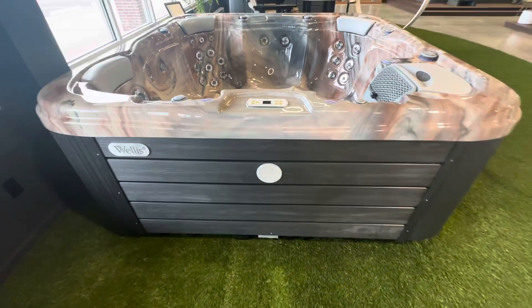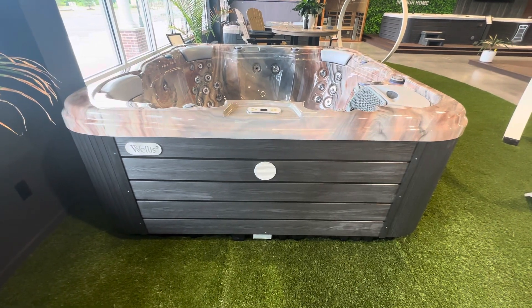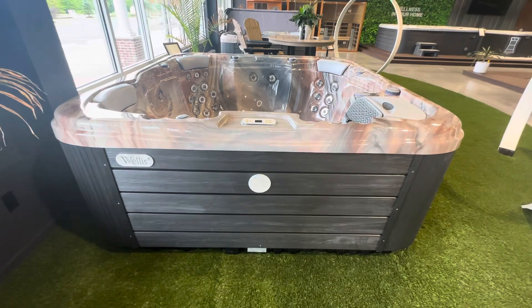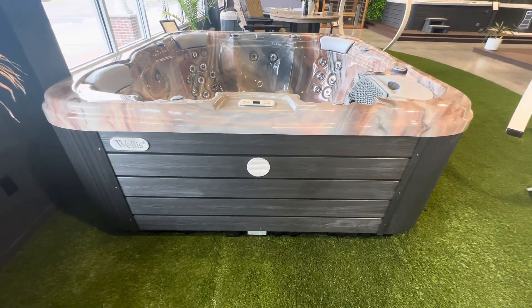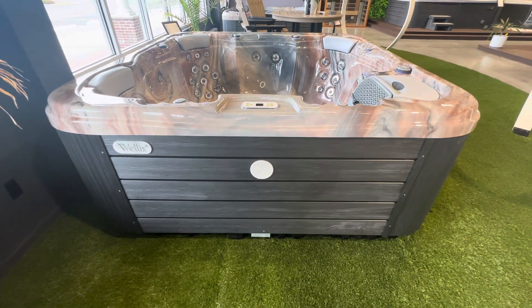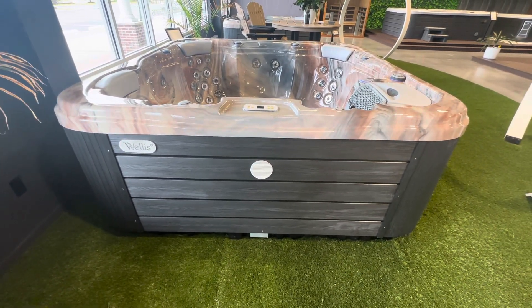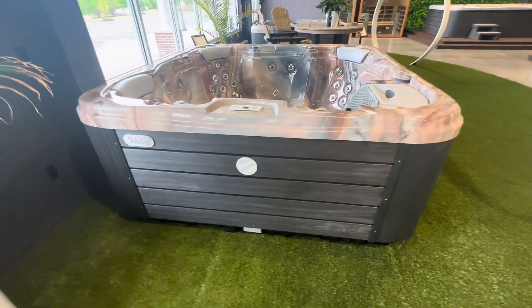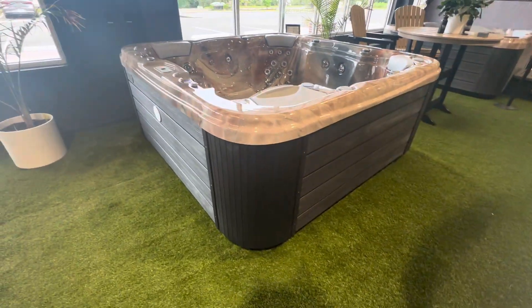As with any Welles hot tub, build quality is the exact same — no matter which tub you get, top of the line to entry level, they are all built the same. Composite frame: doesn't rust, doesn't rot. Scandinavian insulation throughout, fully insulated and ready for the coldest northeast winter. Triple-insulated acrylic — the thickest acrylic on the market. Fully sealed ABS pan, so no critters or anything are getting inside this tub.